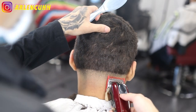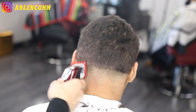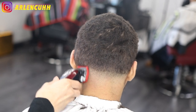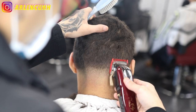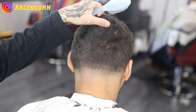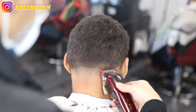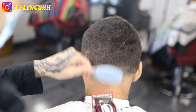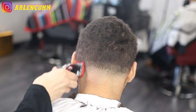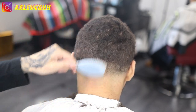For the second guideline we're doing a number one guard making about a half an inch. Someone in my recent comments said that's not a half an inch, that's like two inches — but the cut still came out nicely, okay? Just don't make the guideline two inches. Make the guideline about a half inch. It's not really making a hard line because his hair is darker in the back, so it's not that visible, but make sure the guideline is straight and brush down accordingly.